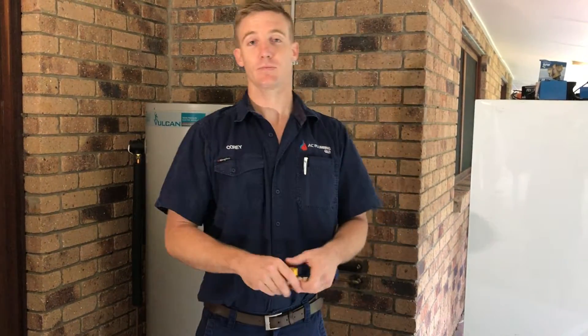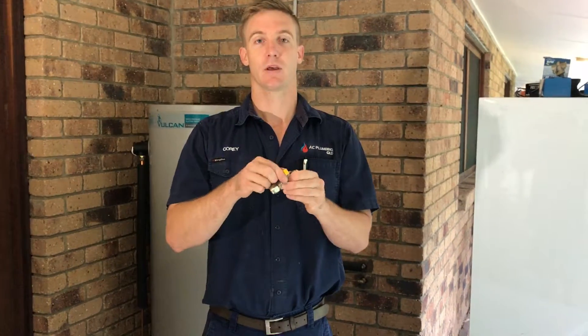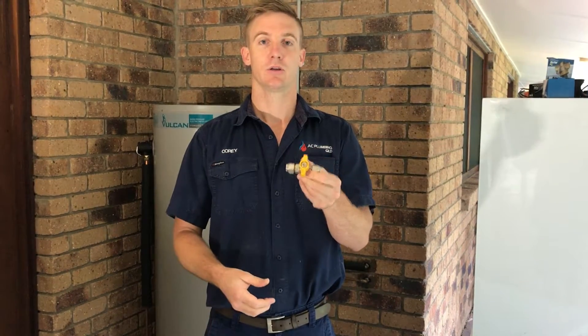The next one — if you've got an electric storage hot water unit you won't have this one, but if it's gas, this is the gas control valve. In an emergency, or for servicing, if the gas needs to be turned off to the hot water unit, turn this off.